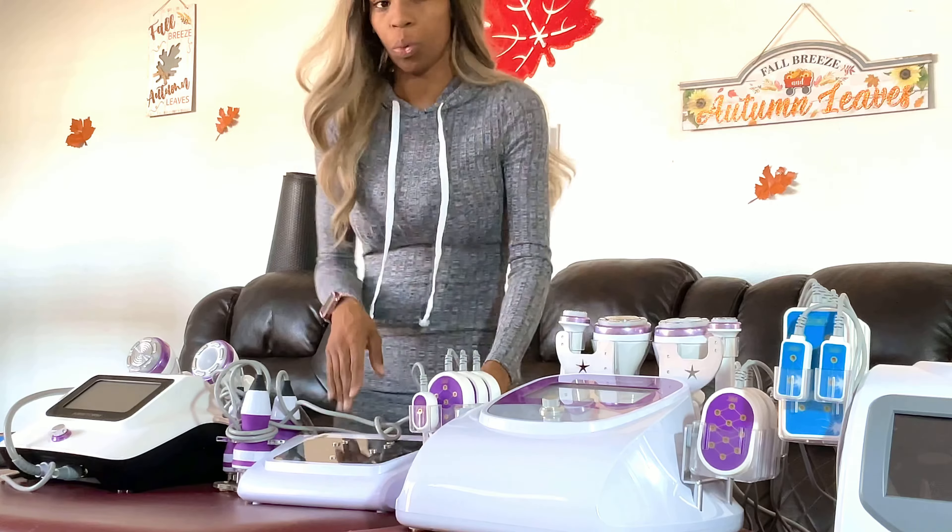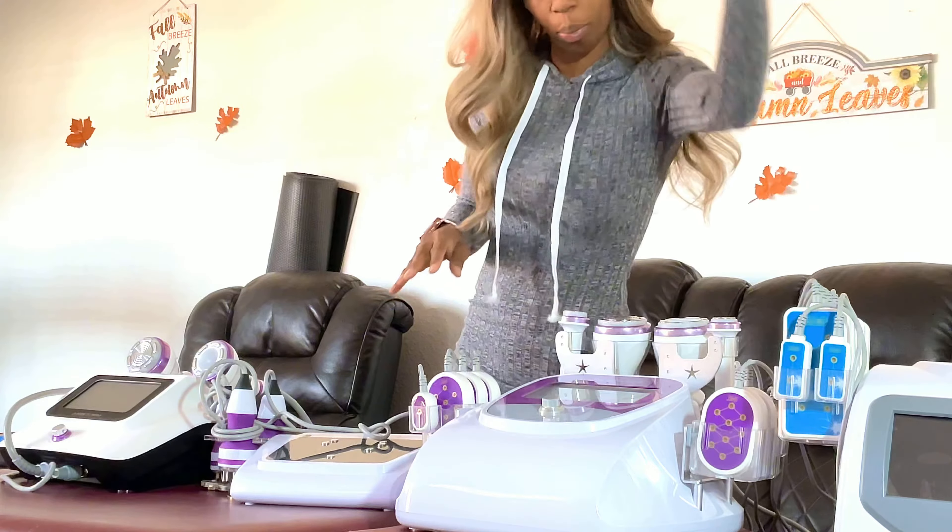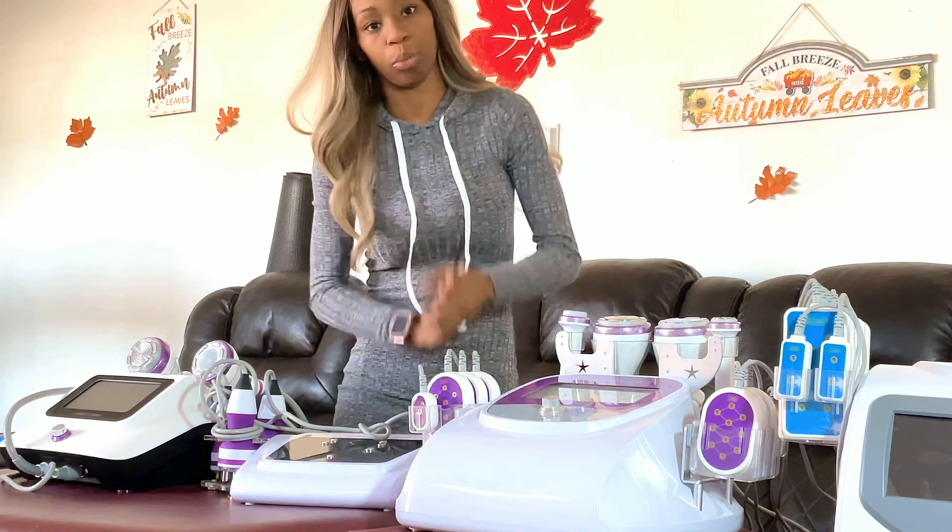This machine also has a smaller version I'll show you at the end. The laser lipo machine and this S-shaped machine are both from Sure Beauty. My number one recommendation for new body sculptors: if you can start off with the S-shaped machine, definitely start with it — it will be linked below.